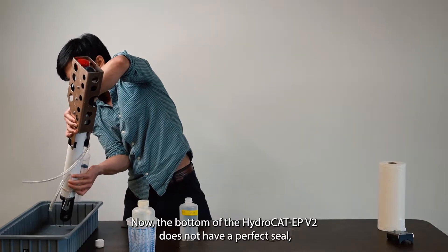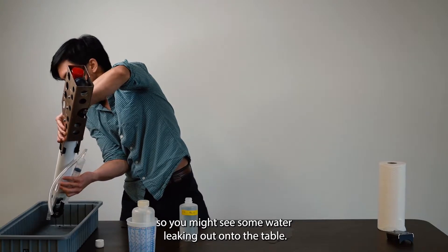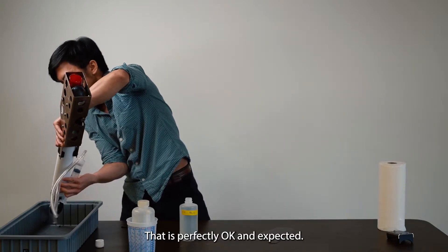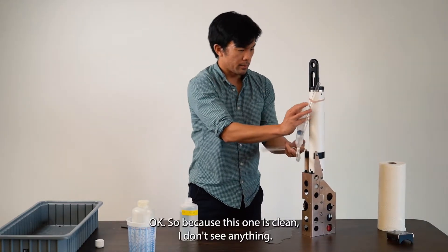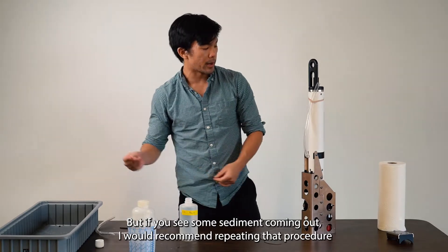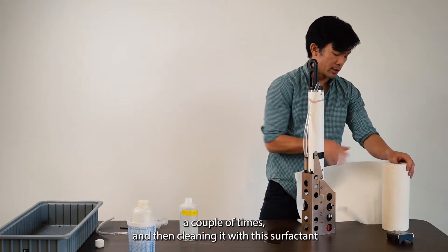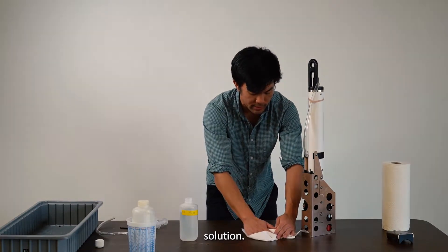Note that the bottom of the HydroCat does not have a perfect seal, so you might see some water leaking out on the table — that is perfectly okay and expected. Because this one is clean, I don't see anything. But if you see some sediment coming out, I would recommend repeating that procedure a couple of times, and then cleaning it with the surfactant solution.